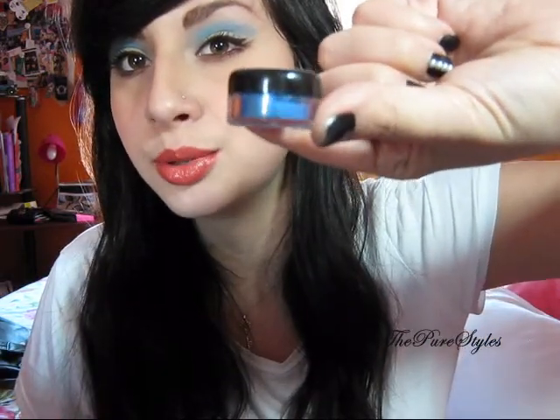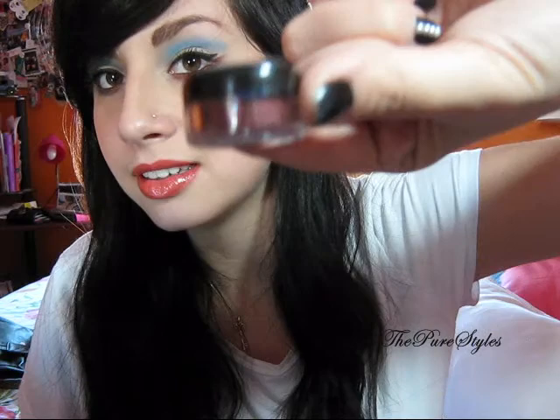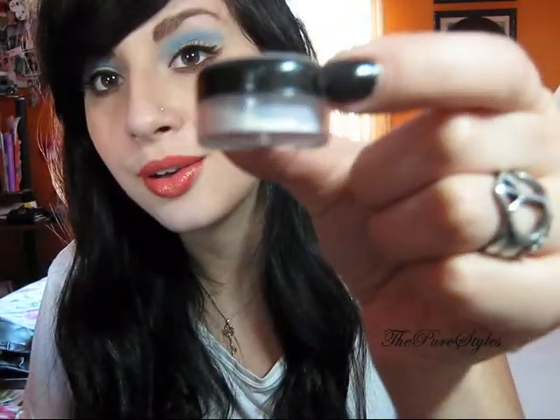Hi everybody. This is another look using Gambador Eyes Eyeshadows, and the colors I used are Blue Ribbon, Lover's Lane, and Disco White.